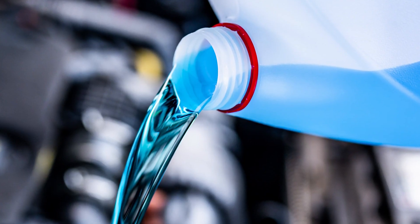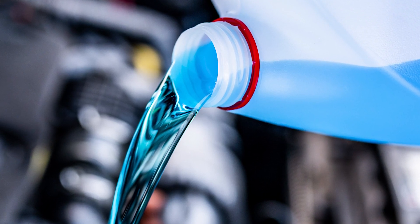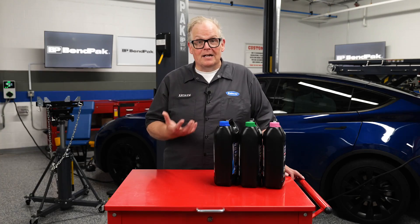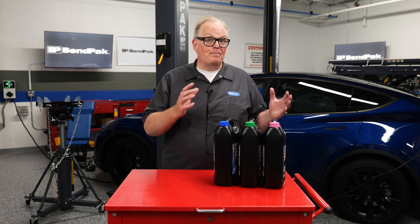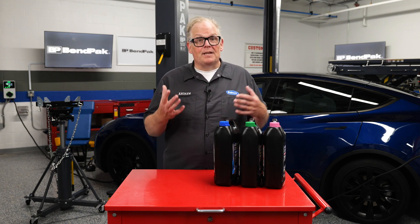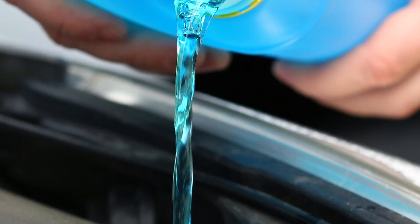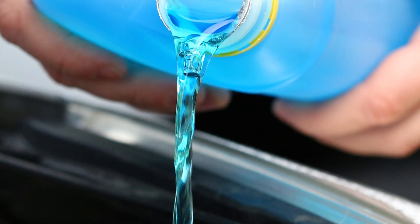The additives are carefully selected to ensure they do not introduce ionic particles that could increase the conductivity of the fluid. Non-conductive coolants often contain corrosion inhibitors that protect the base metal components within the cooling system. These inhibitors are chosen to ensure that they do not contribute to electrical conductivity, and they prevent metallic ions from entering the coolant from the components of the cooling system.